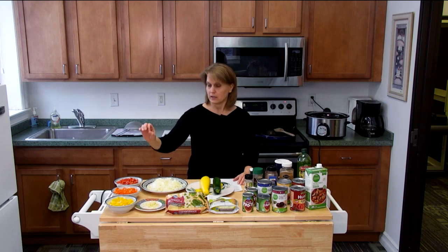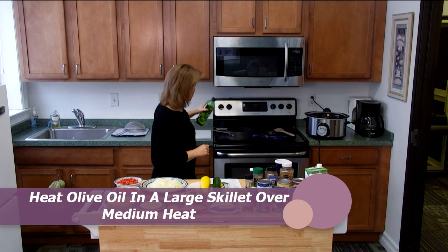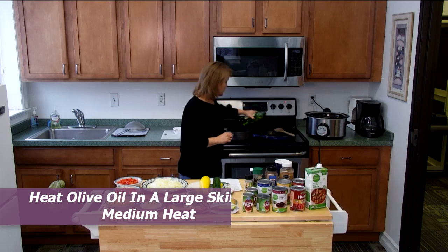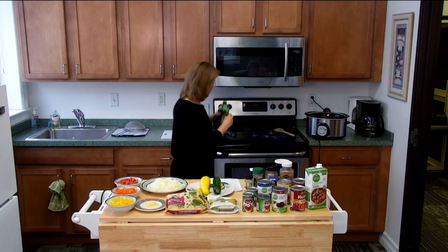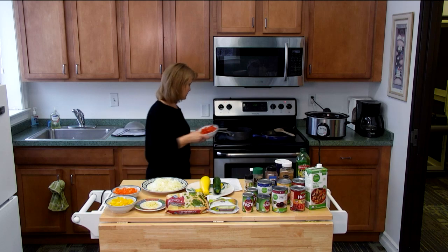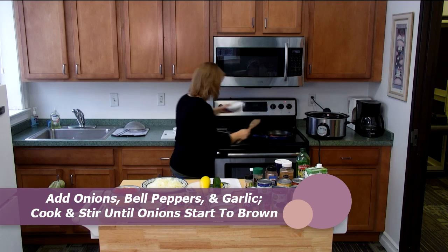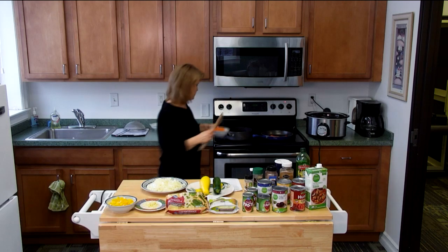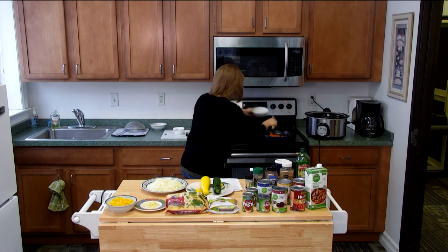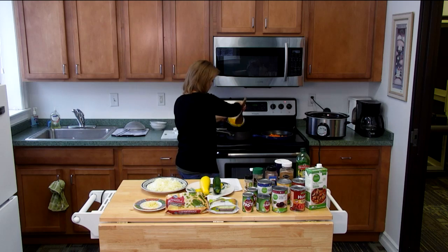We're first going to sauté up the onions, peppers, and garlic. So we take our olive oil — I'm using two skillets on the stove just to go a little bit faster because we do have quite a bit to sauté. Use a little bit of olive oil, let that heat up, and put in some of our peppers. I just do half and half in both skillets.